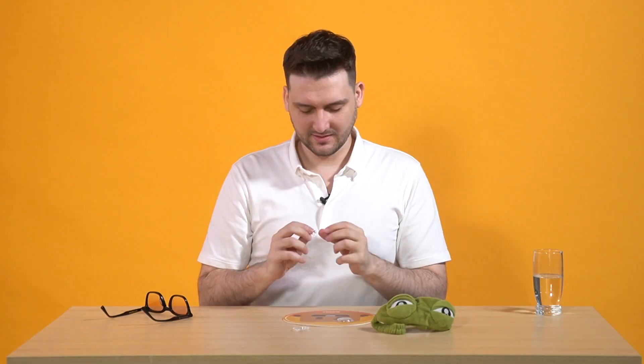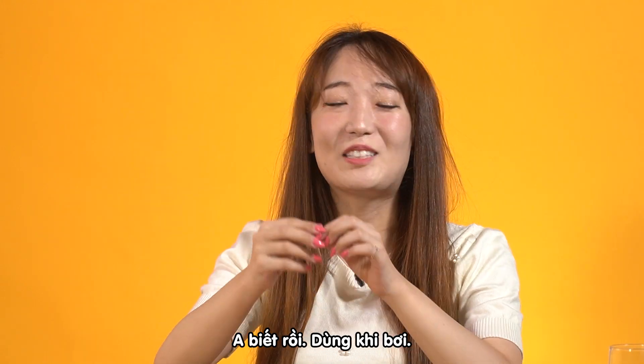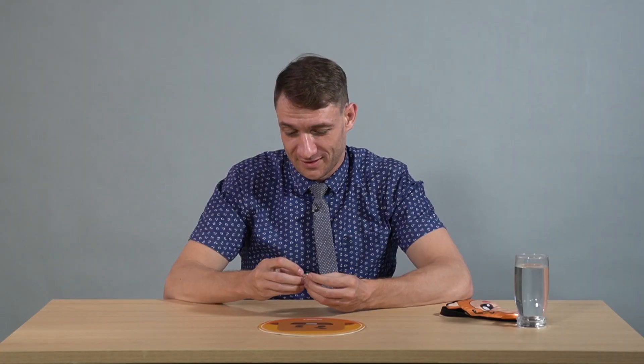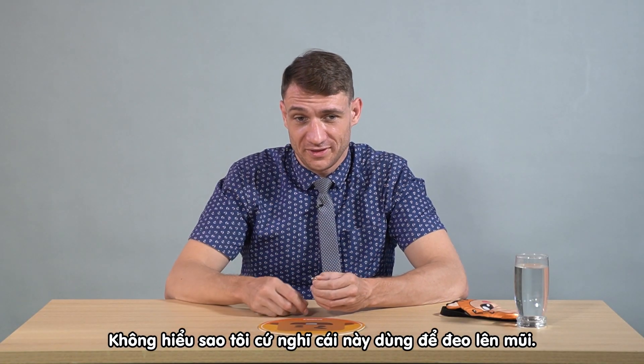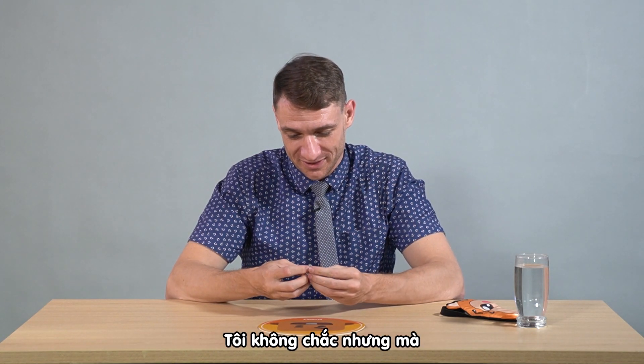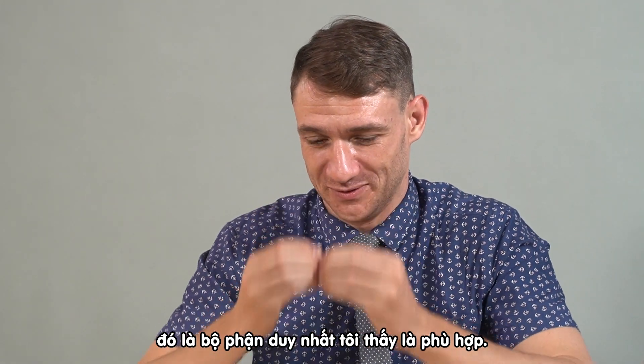What? Now this? This is it. No, it's not it. I can't do it. It's to use on the face. I know. I don't know why, but I always think that you can put it in your nose. I think it's not, but the only thing I can think of is something to put in your nose.